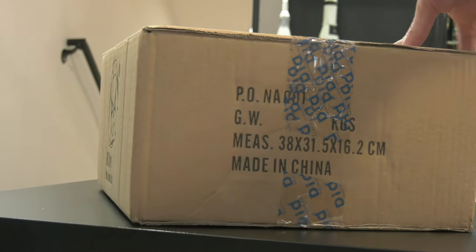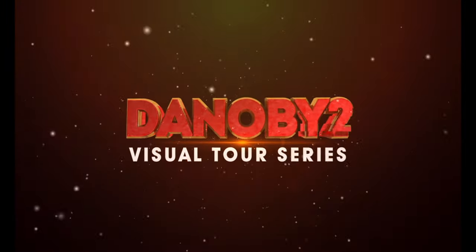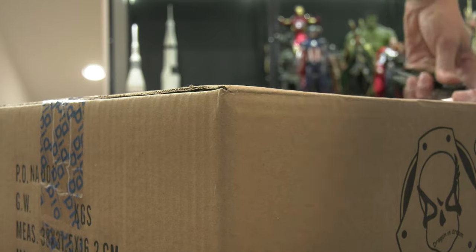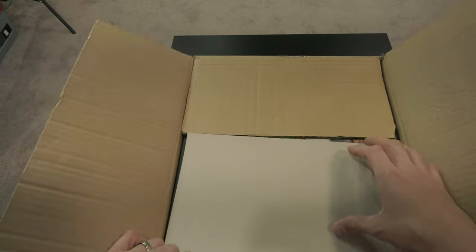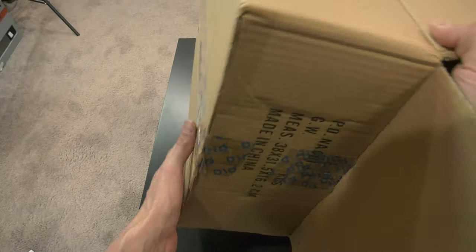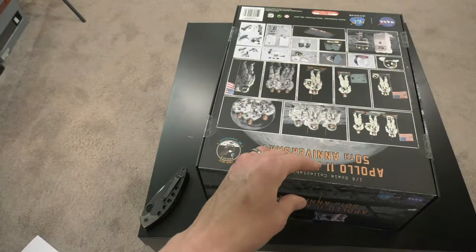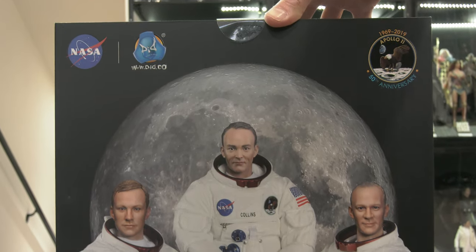In this video we are going to the moon with Neil Armstrong. Hello folks, welcome to another visual tour. On this episode we are unboxing the Neil Armstrong 1/6 scale figure from Didco — I'm not quite sure how to pronounce that. This is going to be a unique unboxing. I am always fascinated with NASA, space, the moon, Saturn 5, all that good stuff.